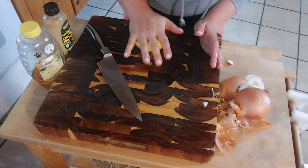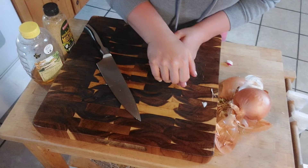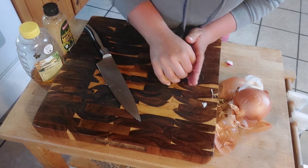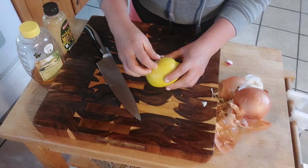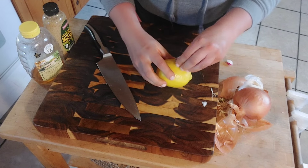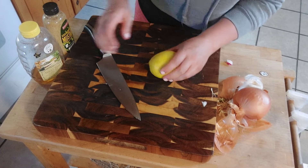We are going to roll our lemon on the counter and push it down as you roll it. This is going to help release the juices from your lemon and make it much juicier on the inside. Some people put it in the microwave to do that — I don't have a microwave, and rolling it on the counter is just fine. So it's nice and soft now.